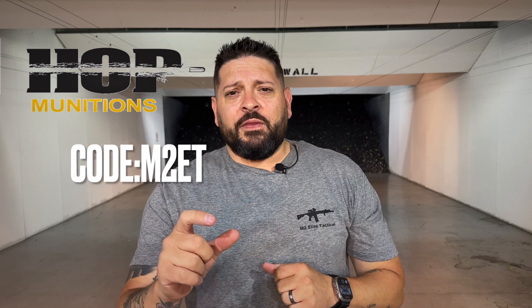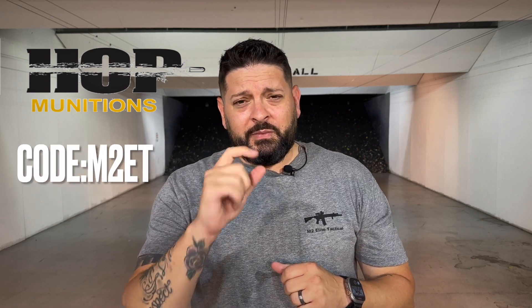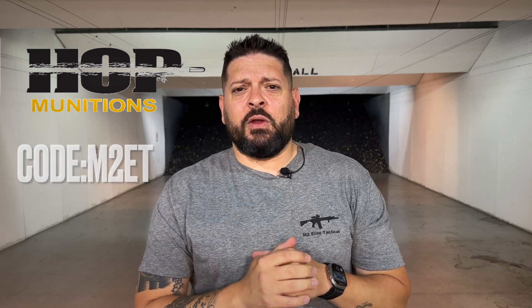Sorry about all the background noise, but we do want to thank our optics sponsor, which of course is OpticsForce. Use code M2ET — that'll save you 12% on everything in the store. Some restrictions do apply. And of course our ammo sponsor is going to be Hop Ammunition. You can go on their website and use code M2ET to save 5%.